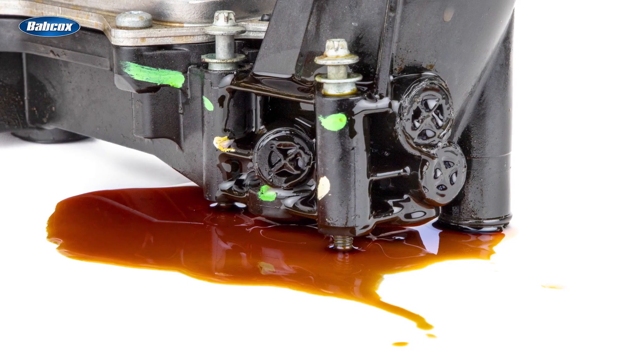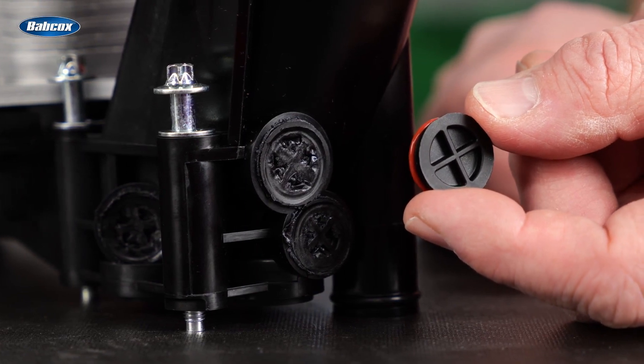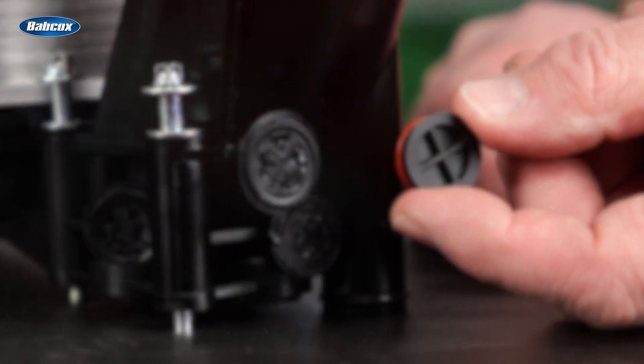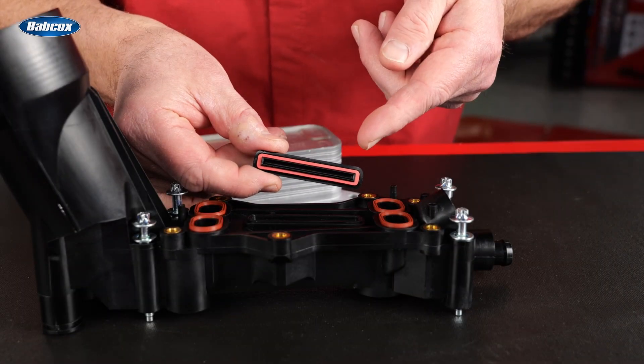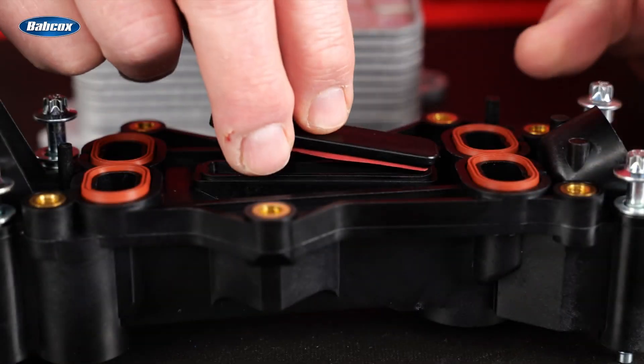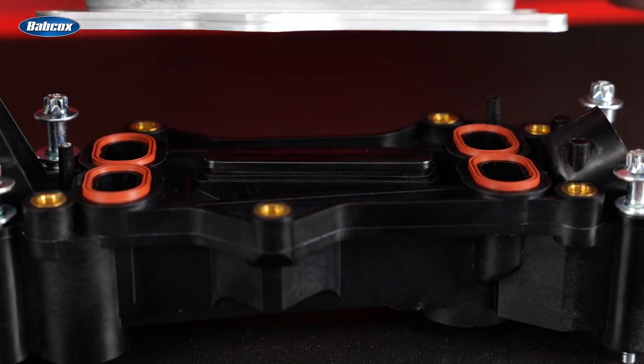To solve this issue, Standard uses core plugs with actual O-rings and then ultrasonically welds them into the housing, creating a positive seal for years to come. There's also a core plug right on top of the unit below the heat exchanger — another place where Standard uses a seal before ultrasonically welding the core plug into place.